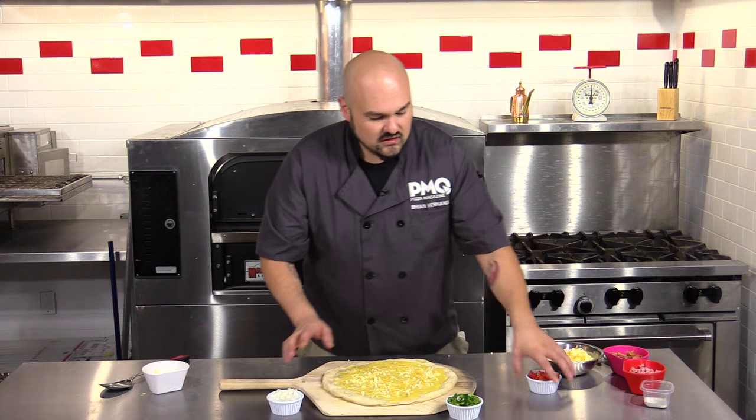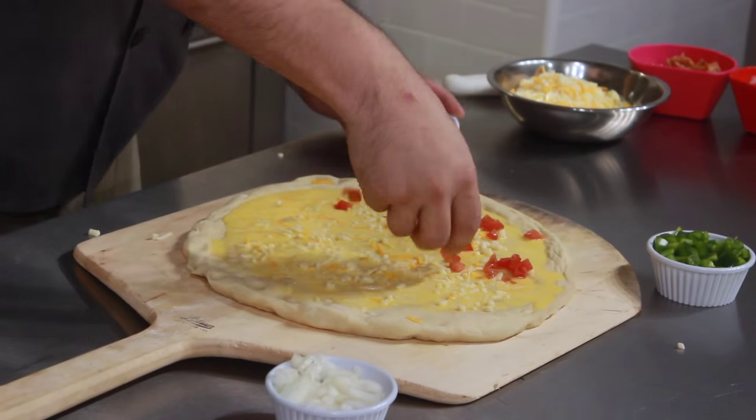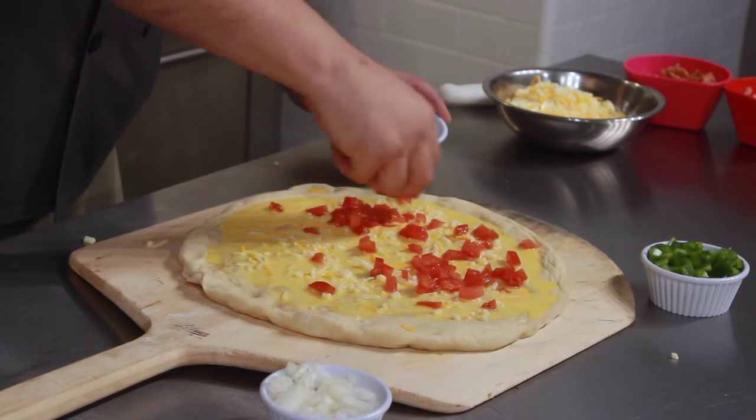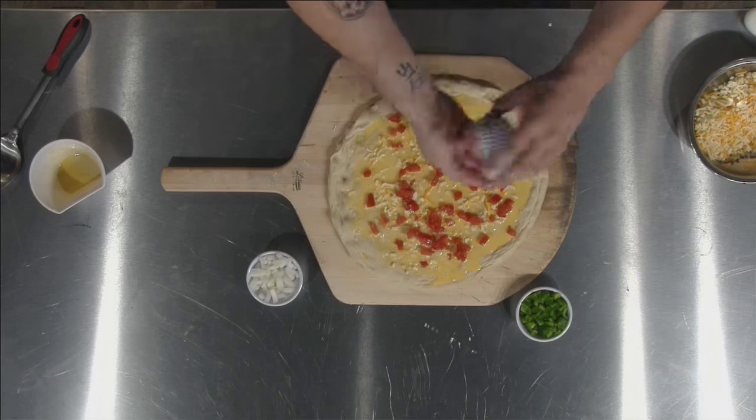Then we're going to take our green peppers, onions, and tomatoes, and put that right on top of the egg beaters. Obviously distribution is key on this. You can use less or more depending on your tastes. I like a lot of flavor in my omelets.